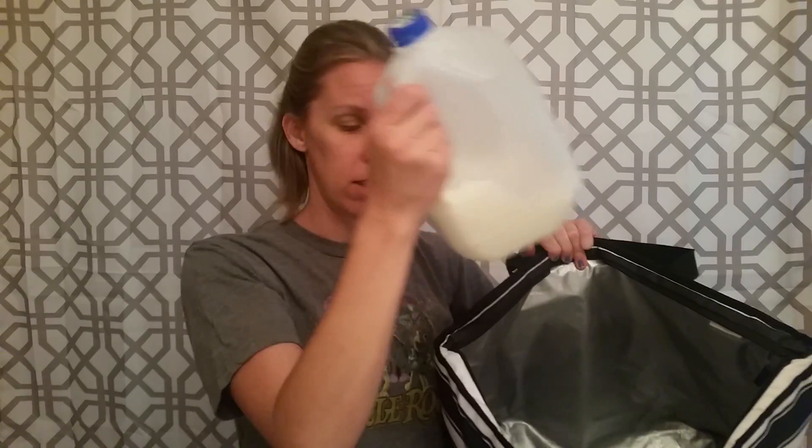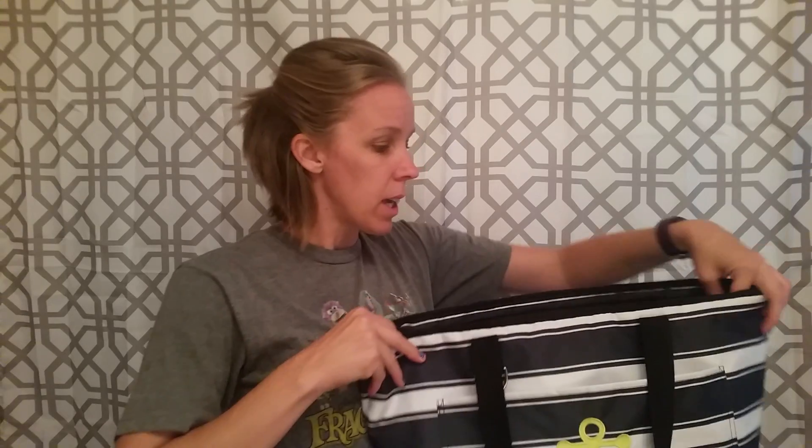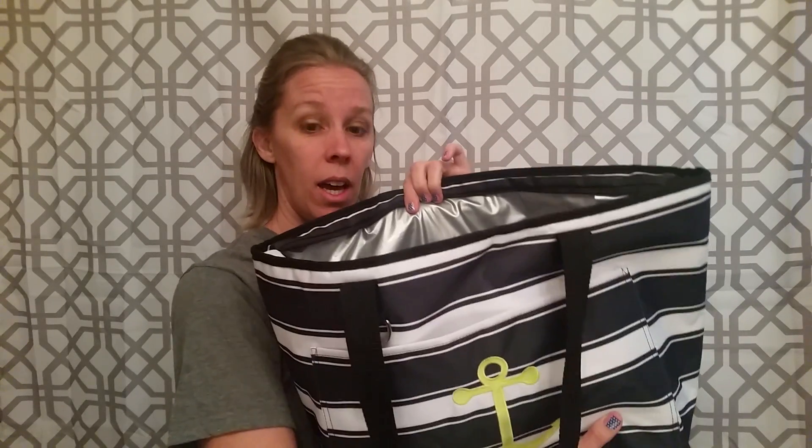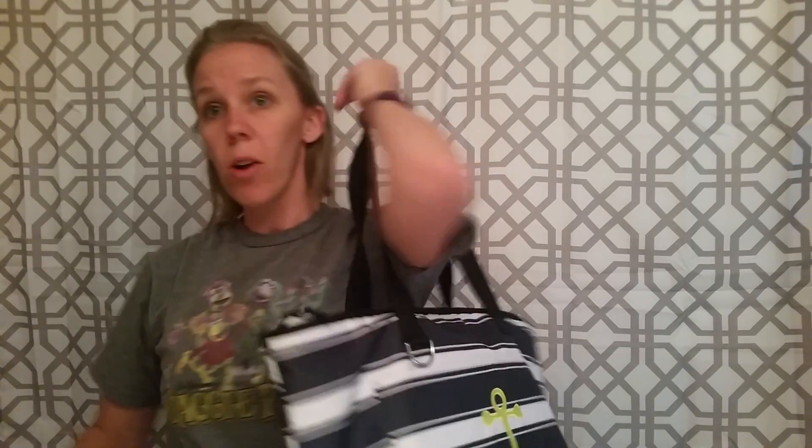We're going to show you — this is a gallon of milk, partial gallon because we've been drinking it. We usually buy these in two-packs at Sam's, and they easily fit in here with room for cheese and everything around them. So that's the gallon of milk in there — you'll see lots of space. And then if you're going to a party or the river, you're going to have a six-pack of beer for the adults, milk for the kids. That fits in there super easily — side by side with the milk, lots of room. There's still space on the side and the top. Then you just zip it closed and you're off to go.